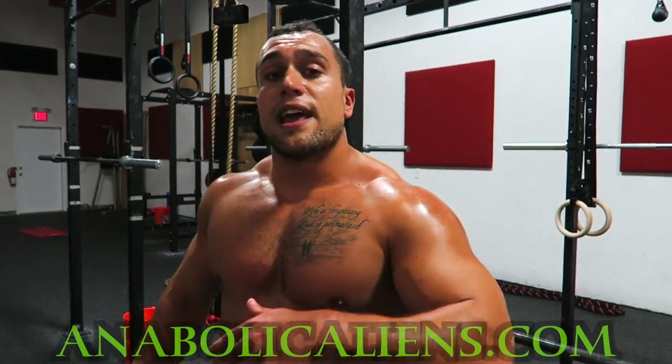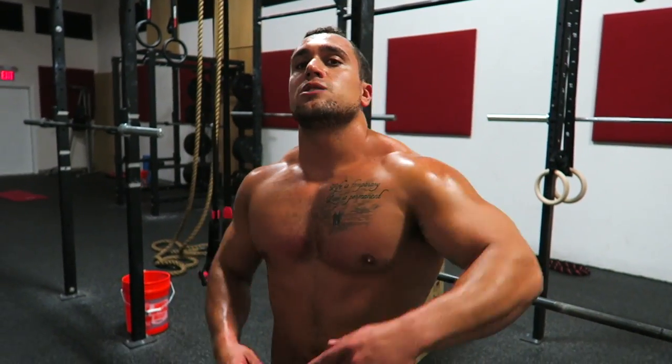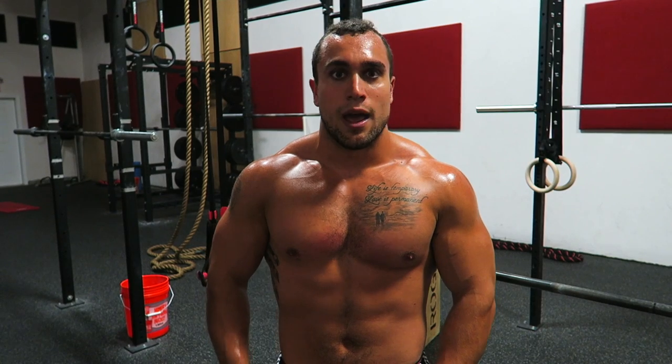Like the video, guys. Make sure you hit that subscribe button and hit that notification bell for constant updates. We're creating programs that are soon to be released on our website, adblockalienics.com — customized with all those intense workouts, as well as custom meal plans and workout programs specific for your goals. I'll see you guys in the next one. Peace!